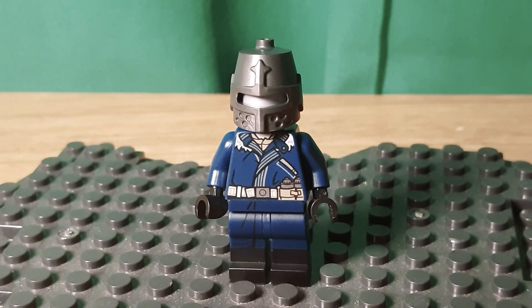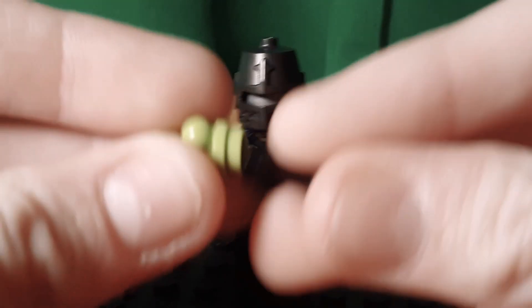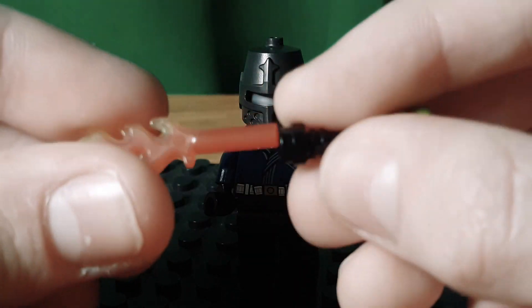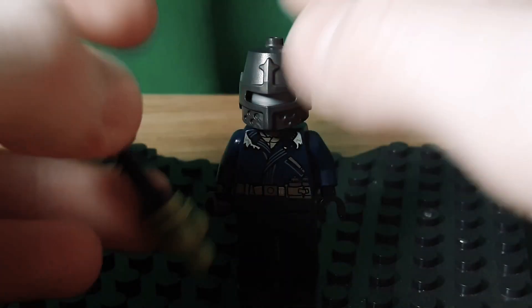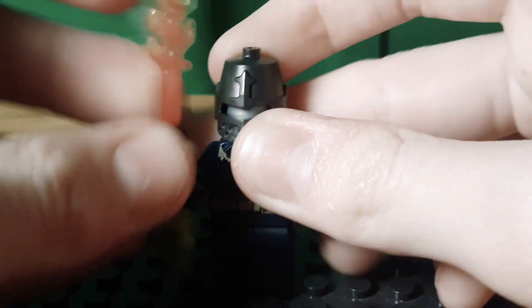If you wanted to give him an accessory, I think you could take a lightsaber hilt in black, an ice cream piece in one green, and then this fire piece from Shima. And there you've got his little fire sword with the gas at the bottom.